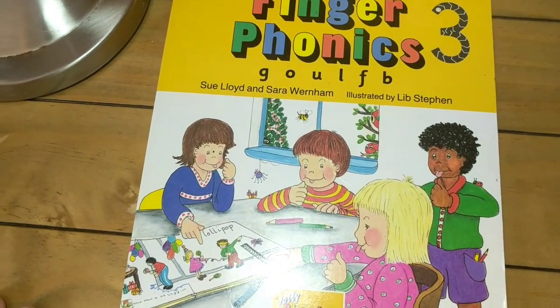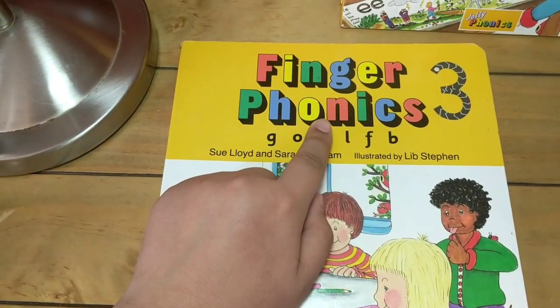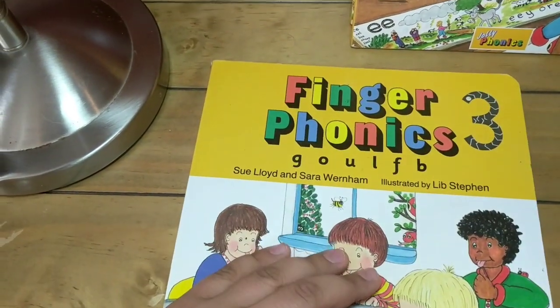Hello, I am Ali and I am back with another video of the Finger Phonics, the third book. I'm joined here by Omar.